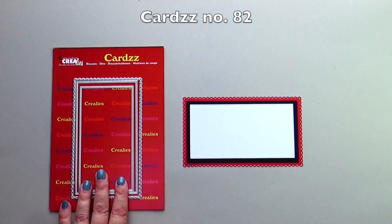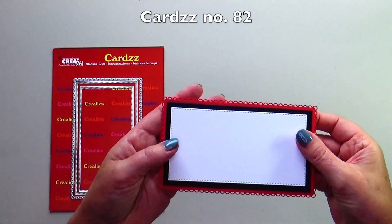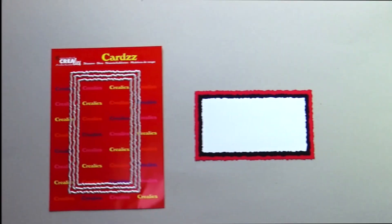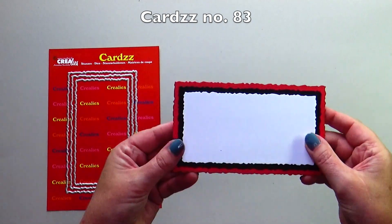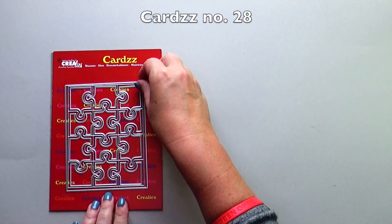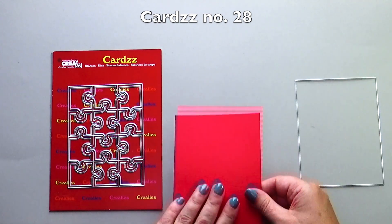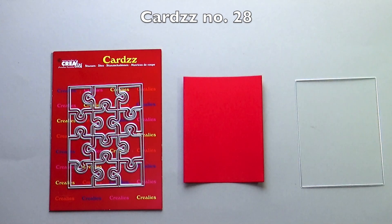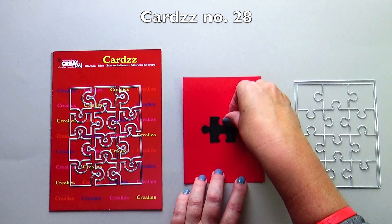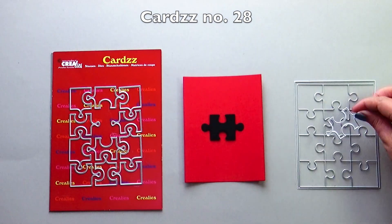Cards number 82 is the mini slimline B — up close you can see the beautiful edges. Cards number 83 is the mini slimline C with rough edges. Cards number 28 is the puzzle. This die set consists of the rectangular base, a die for the puzzle pieces, and a layer for each puzzle piece.